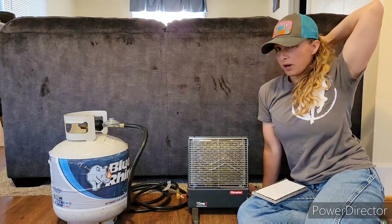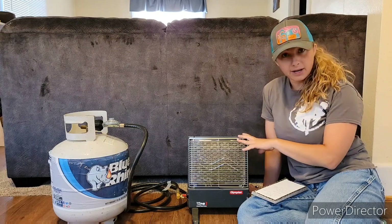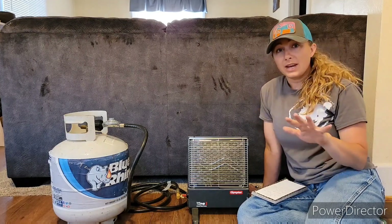You do need to have some good airflow. It's a 3000 BTU catalytic heater. It weighs just a little bit over 9 pounds. It heats up to 130 square foot with radiant heat.